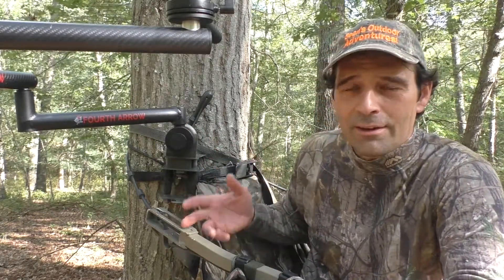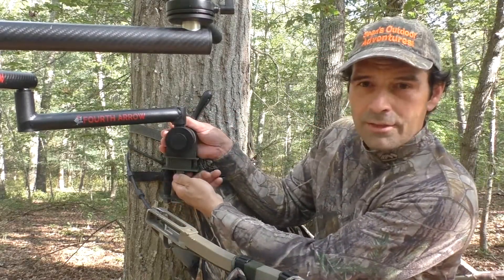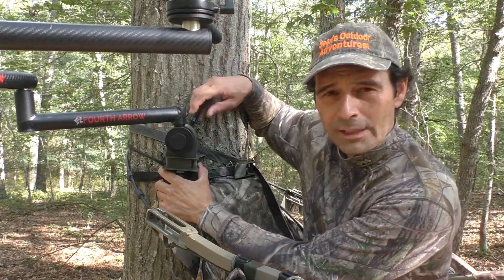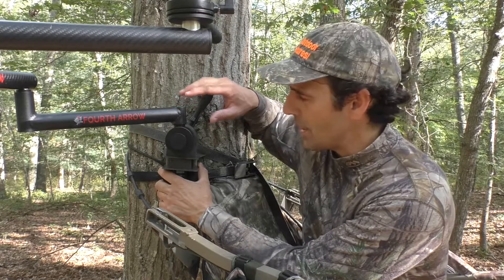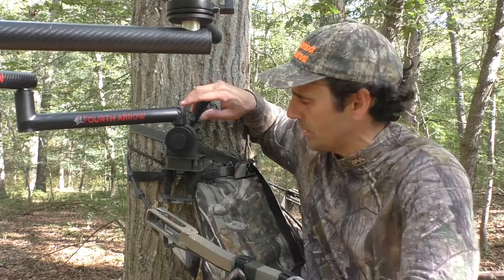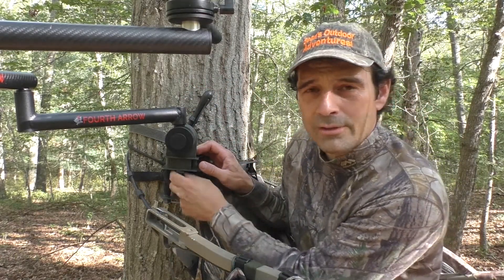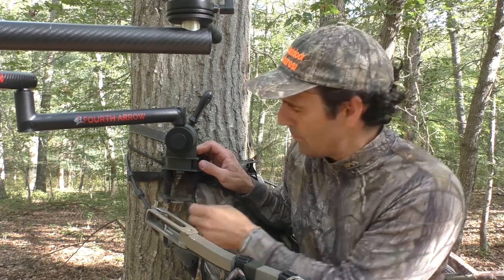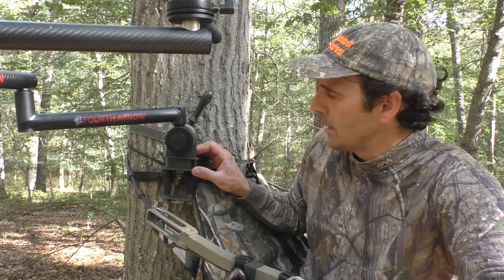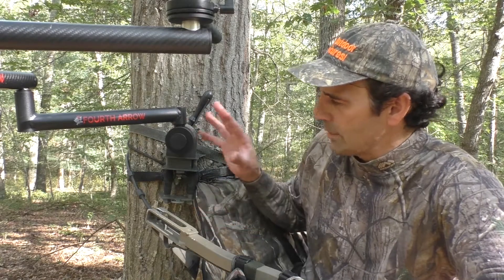I'm a public land hunter — I take all my stuff in and out every time, so it gets a little heavy to carry this deep in the woods. This is made so the arm can unscrew via a thumb screw and detach from the bracket that attaches to the tree, but I leave it attached all the time. I want to set up and be ready as quickly as possible. I also put a little glue at the bottom of that screw because it was very easy for the thumb screw to just unscrew by itself and pop out.